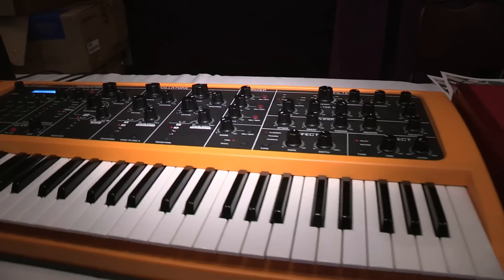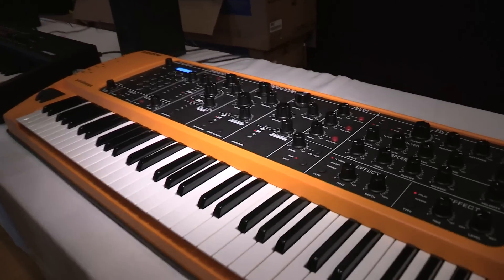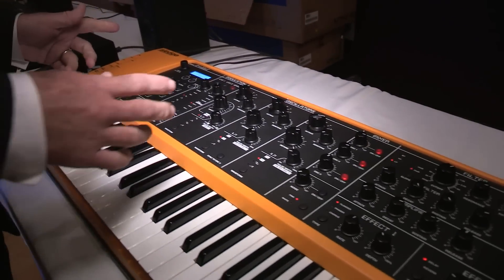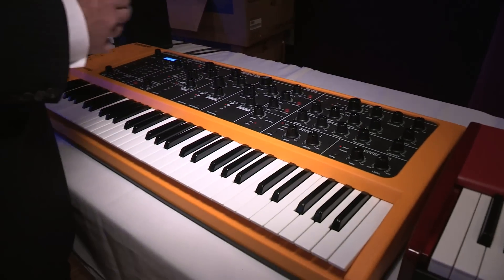It's laid out like the old analog keyboards. You've got 32 knobs, and all of them send out controller information. It's loads of fun, very intuitive. You can just throw your instruction manual away and just dig right in.